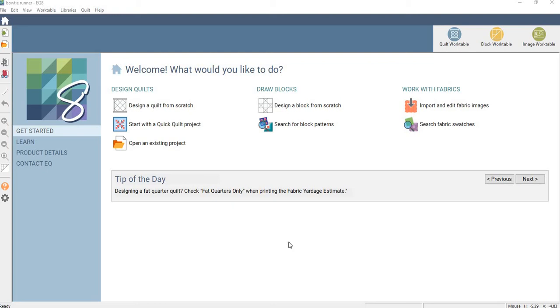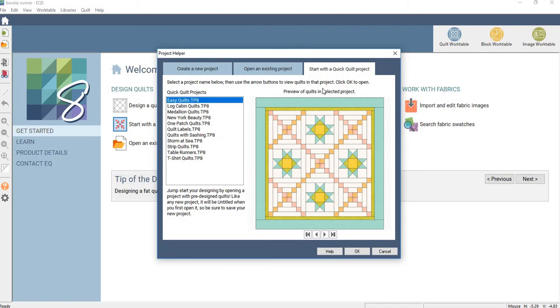Hi everybody, it's Bia from Bia Quilter. I had something else in mind for this tutorial today, but then I figured... I started looking at this. Have you ever tried the 'Start with Quick Quilt Project' button here? I never used it even in version 8, never really used it in 7. Let me show you what I found.